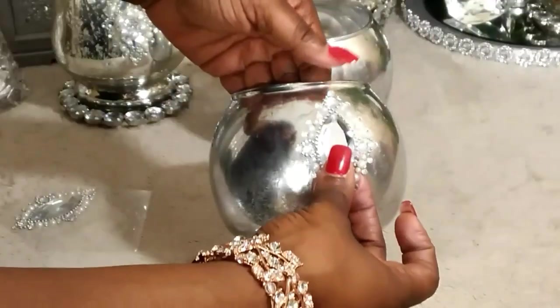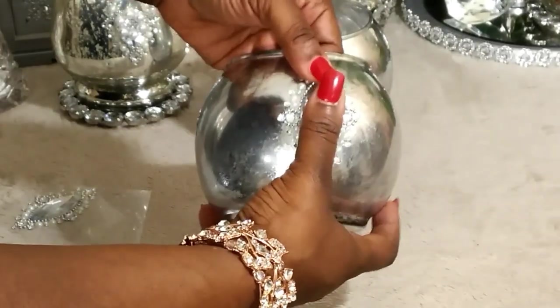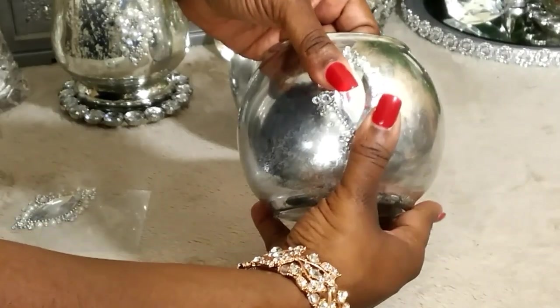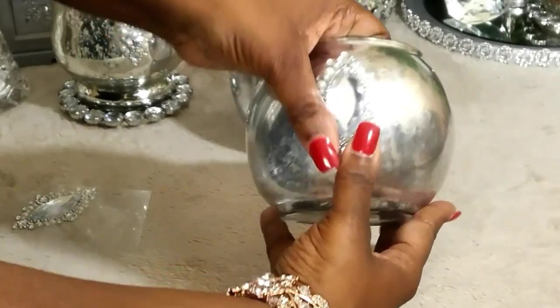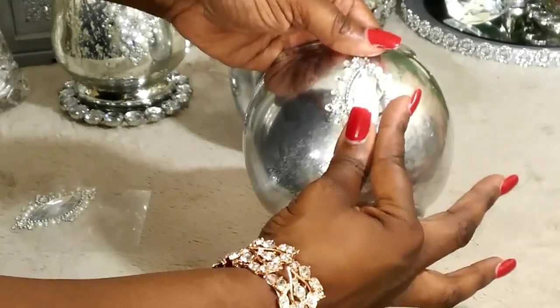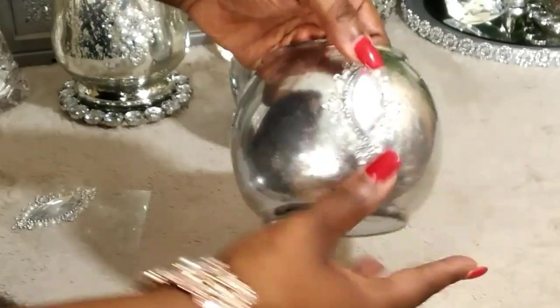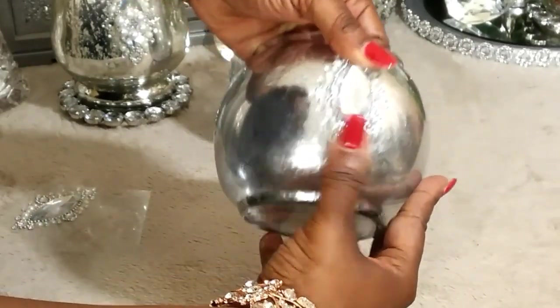What I'm doing is I am taking the gemstone and placing it on top of the bowl — and that is absolutely beautiful. This is how it should look. I think it's so stunning; it's already starting to stand out. This is beautiful. If I were you, I'd go ahead and do all three of them. I love it.